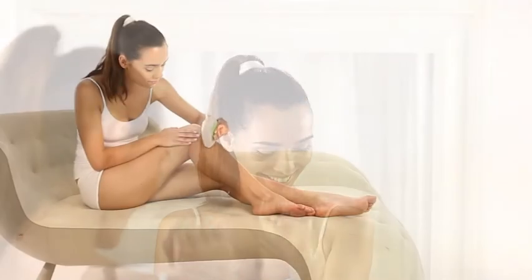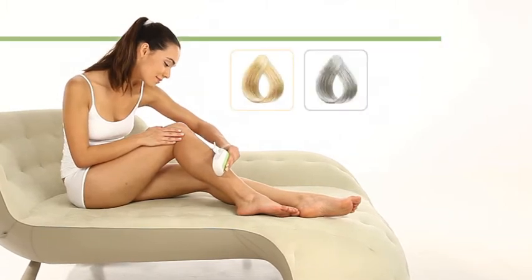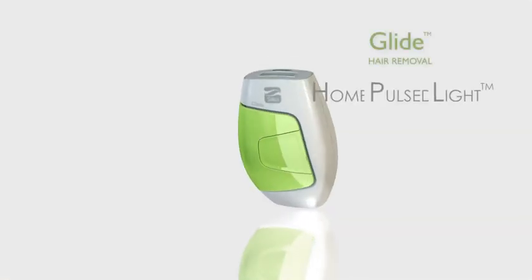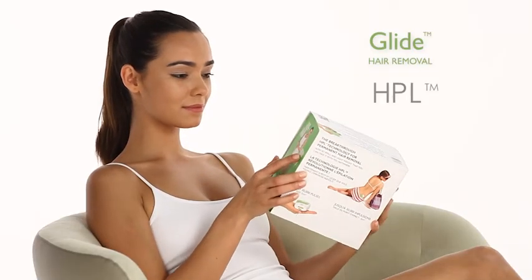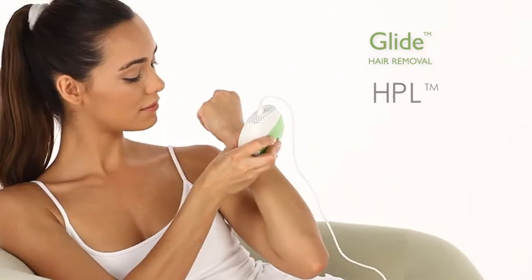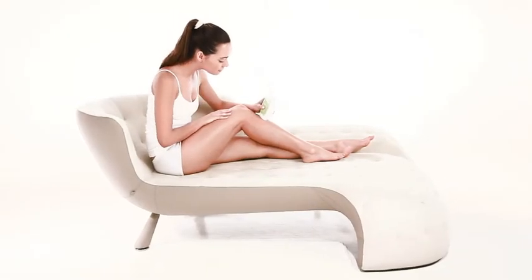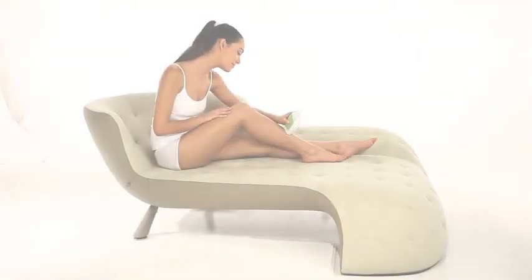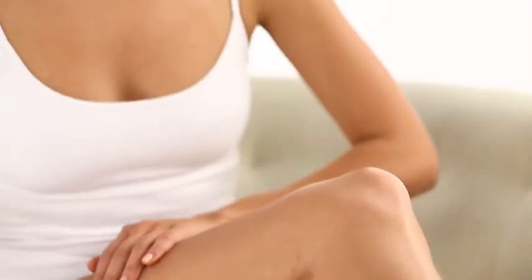Glide works best on darker hair colors. If the body hair you wish to remove is white, grey or very light, Glide may not be suitable for you. The Home Pulse Light HPL technology found in Glide has been clinically proven to be safe and effective in both physician-directed trials and by over 1 million home users for over 4 years. Glide takes HPL technology one step further with Glide HPL, which can be used also on darker skin types and offers a quicker and friendlier treatment method — the gliding application.